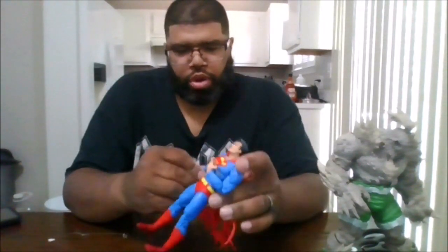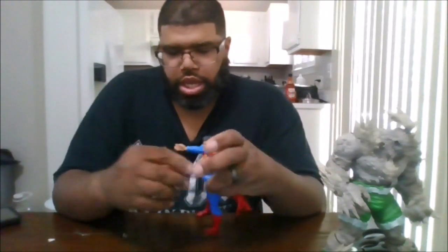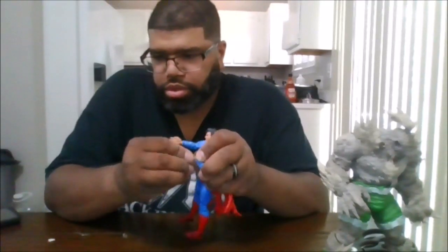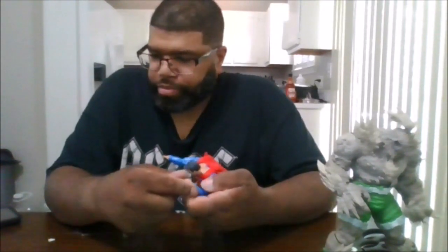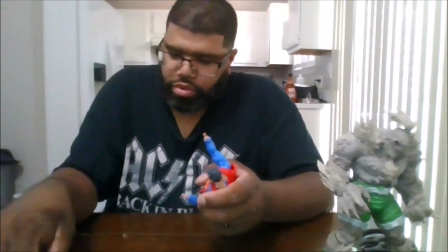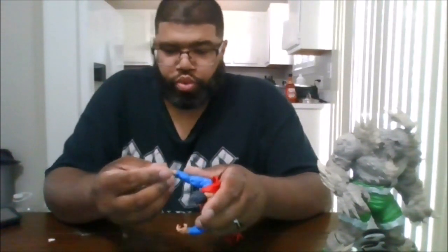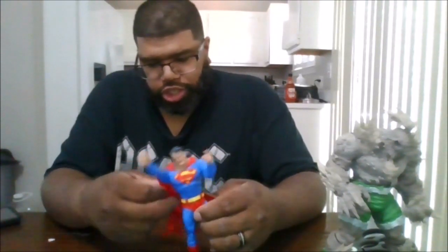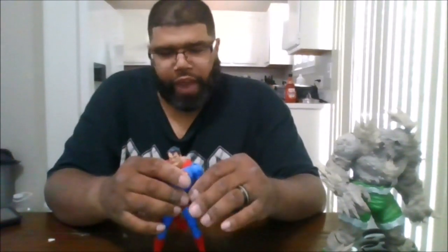He does come with two alternate hands, which I don't understand why — we don't need the flying hands. He needs to come with the fisted hands. This is something I don't need for this figure. The articulation for him is great; it's just that he's missing the stuff needed. This should have been based on issue #75, the Death of Superman.